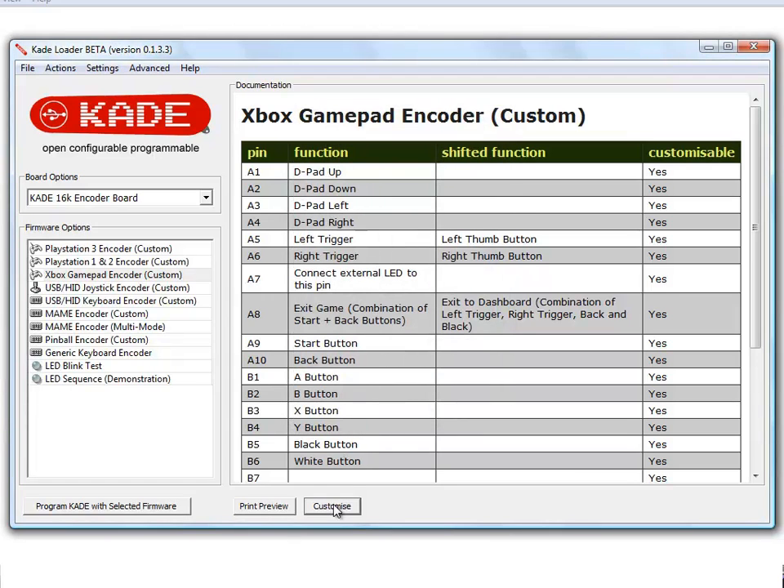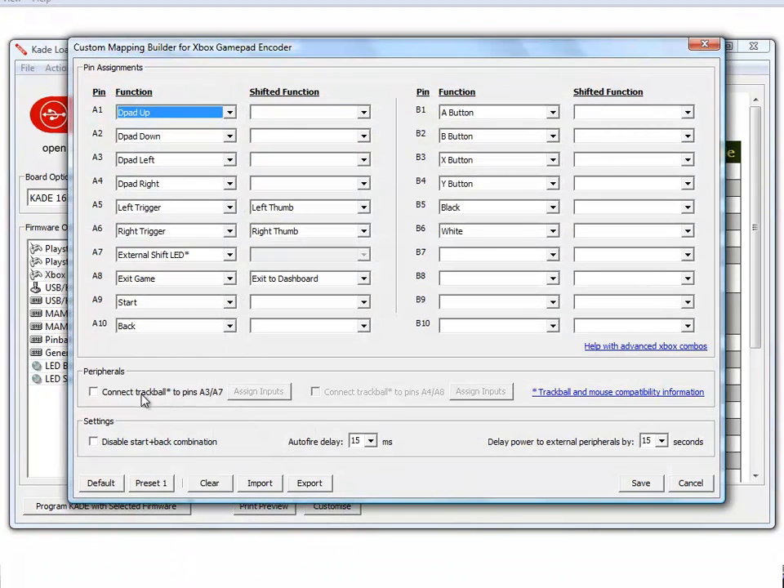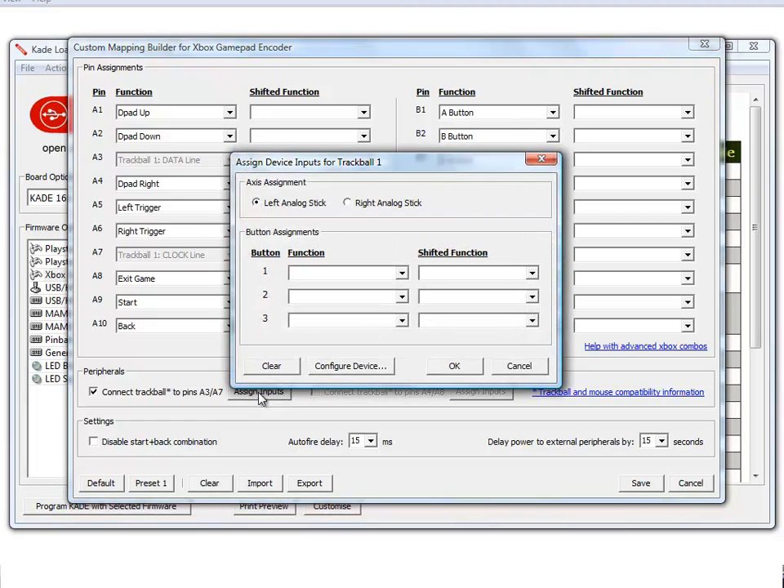We can now customise our mapping to enable the trackball. The option 'connect trackball to pins A3 and A7' is ticked. This reserves two pins on the Cade — clock line and data line — as per the previous pinouts. We can now assign inputs so movement of the trackball or mouse is reflected in left or right analog stick movements.